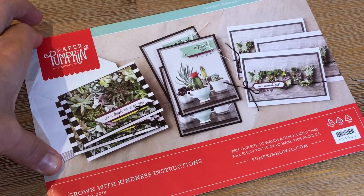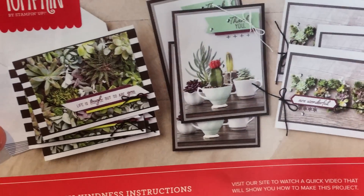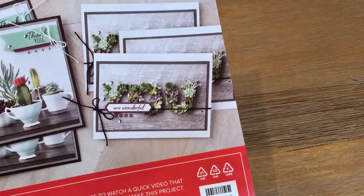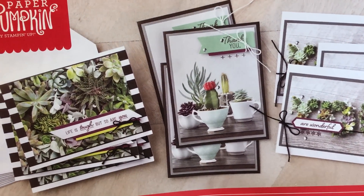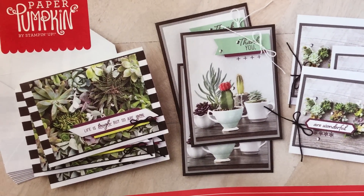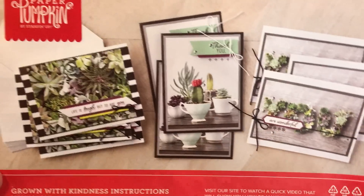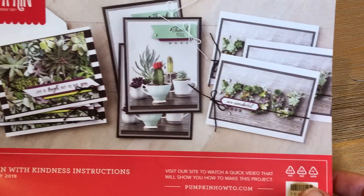I'm so excited about this kit because it's all related to nature. Here are the cards that you can create right out of the box — all of the materials are included. I have 12 projects total, but I'm going to show you my 10 original projects, then do an unboxing with my second kit. I get two kits every month because I'm a Stampin' Up demonstrator and I have a lot of workshops.